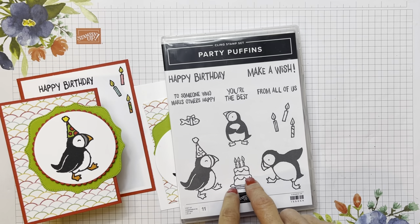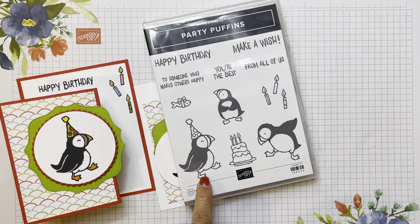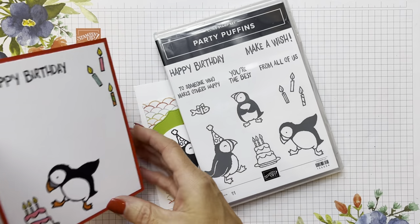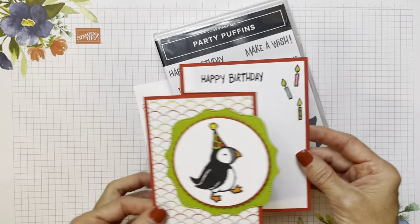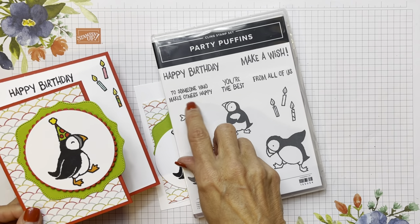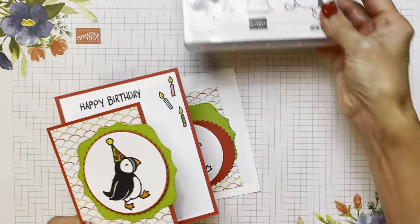So we're gonna use these cute little Party Puffins. There's three little guys in here and they're so adorable. I was able to use all three of them on this card on these three different panels here.